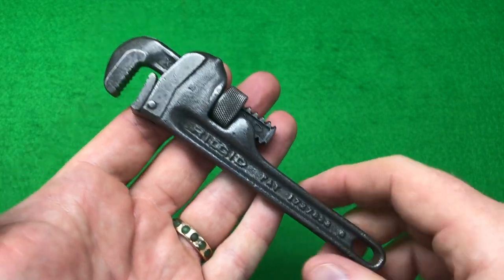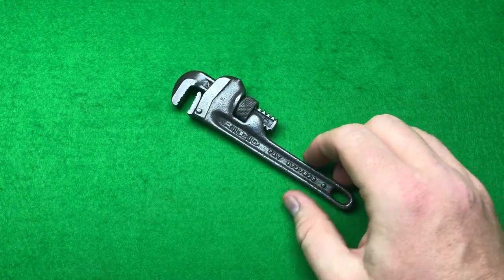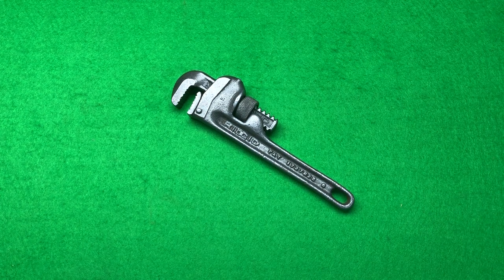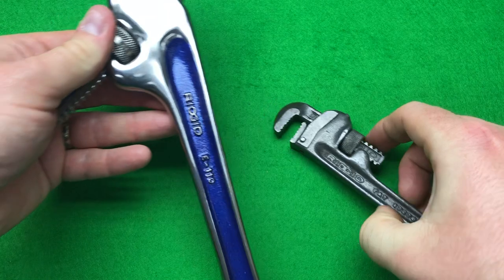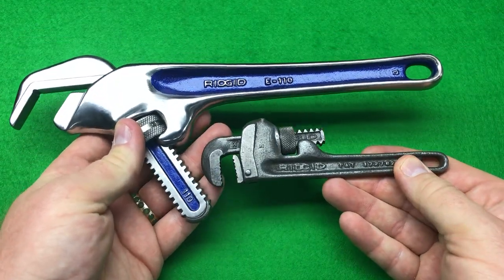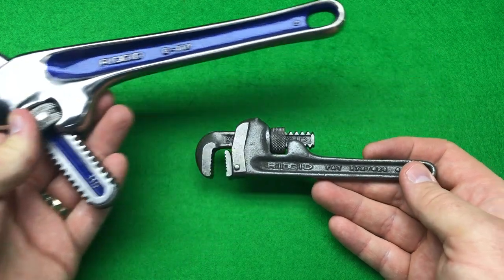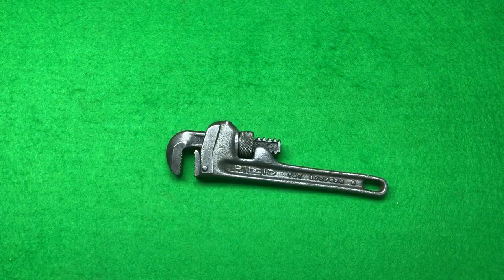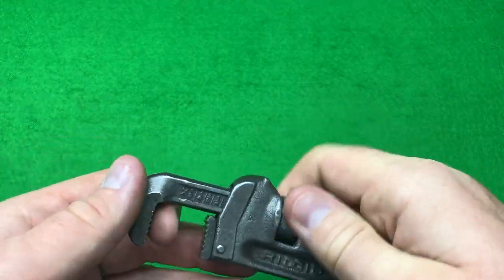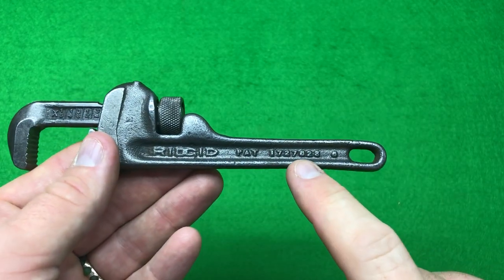I haven't got one that small. I recently did a Rigid E110, and you can see this is really its little brother — not a particularly big wrench but much smaller in comparison. I couldn't resist it, so I won it at auction for what I think was a fair price, considering how old it is. I've never seen a five and a half inch one — not an old one anyway.